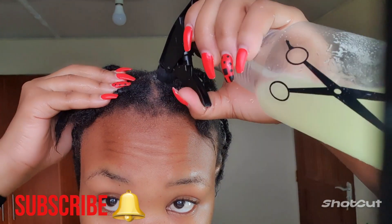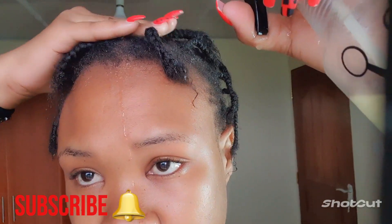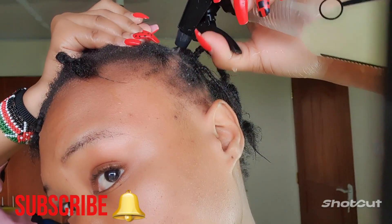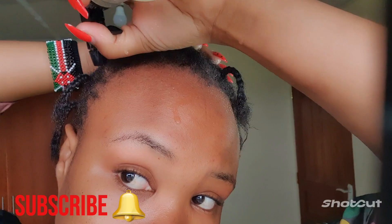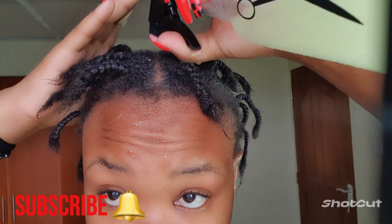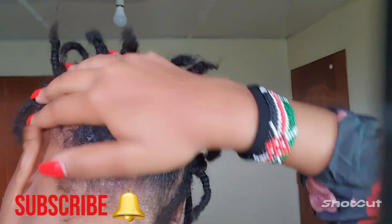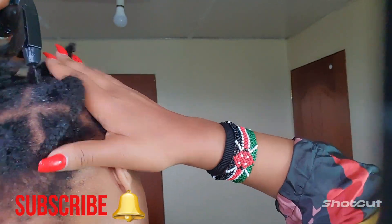They say that it's the little things that often times make the difference, however we get too caught up with the big things that we overlook the benefits of the little ones — like rice water. Did you know that every time you throw rice water down the drain, you also throw away the chance of having healthy hair? For centuries, people from Asian countries have been using rice water on their hair.